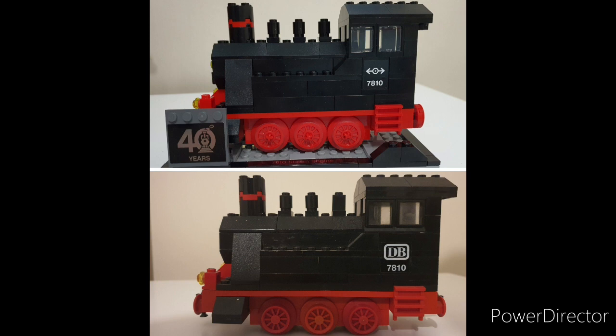The only other visible difference from the side is the change of window style, as the old windows were discontinued back in 2003.